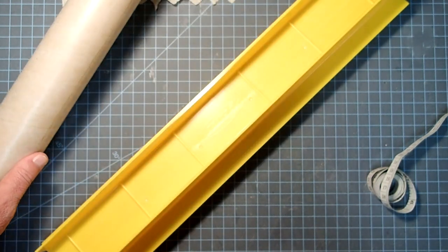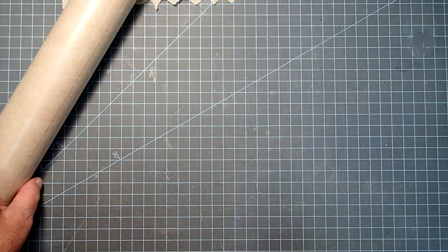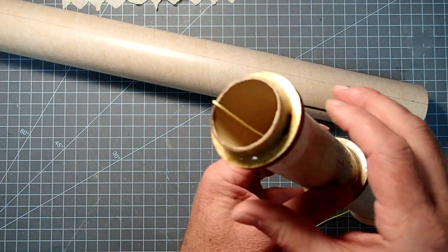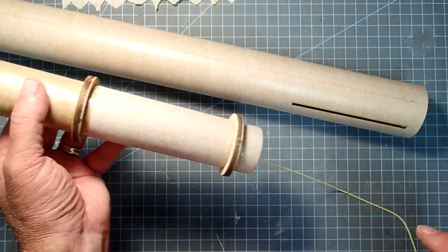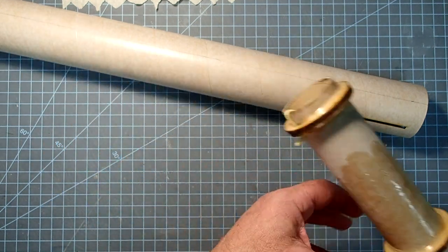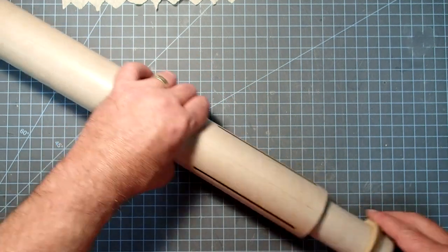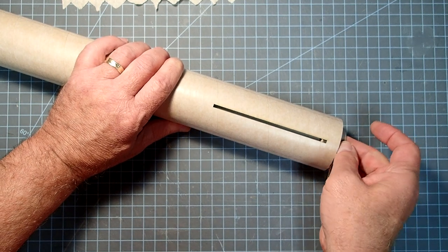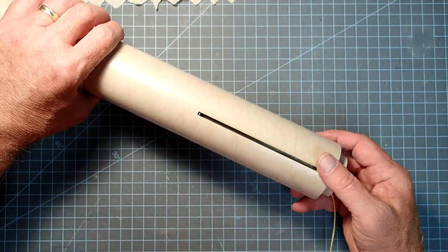That gives me two nice guides to put on whichever type of launch assistance we want. Now let's take a look at our motor mount. I've strung the Kevlar down through and out the aft end of the motor mount just to keep it out of the way. I'll push it so that the slots are right in between the rings. That looks pretty good there.